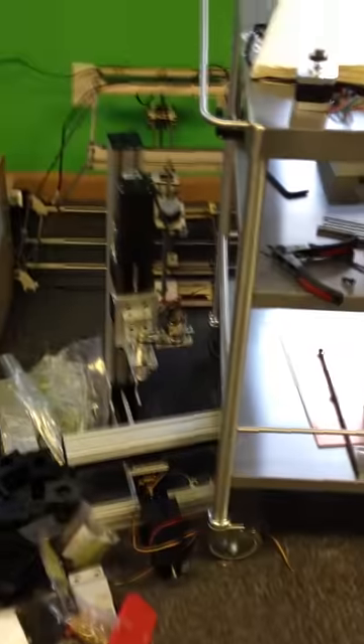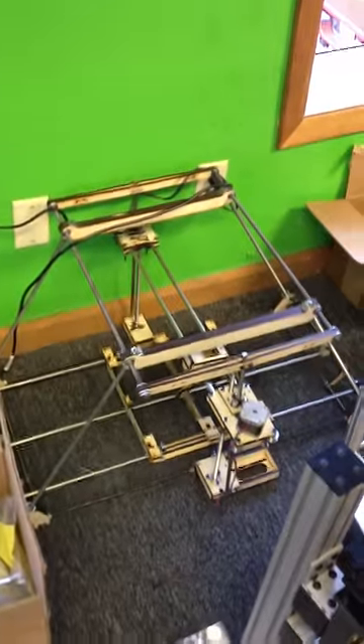There's my PCB mill slash 4th axis mill — my piece of crap Tech Zone Mondo. That's going to be a bonfire shortly. Here's a little photo setup where we're taking some pictures.